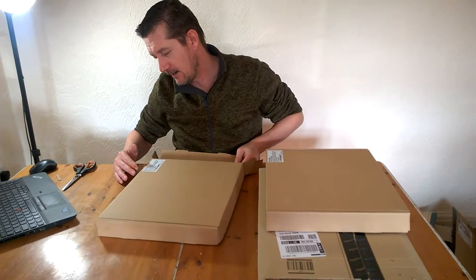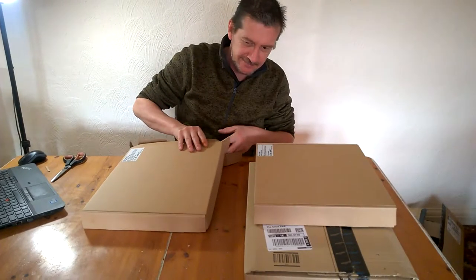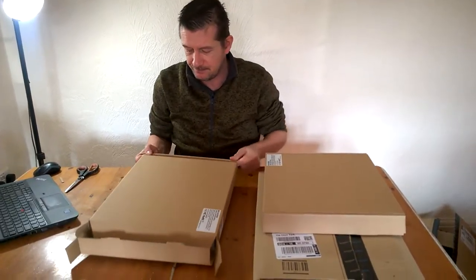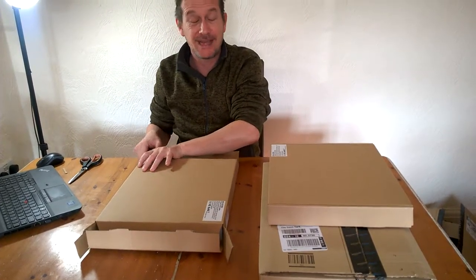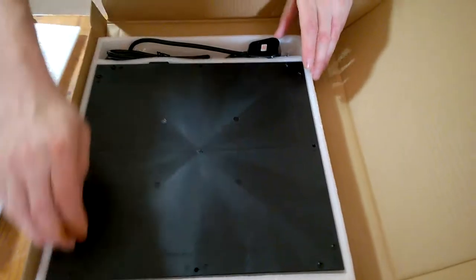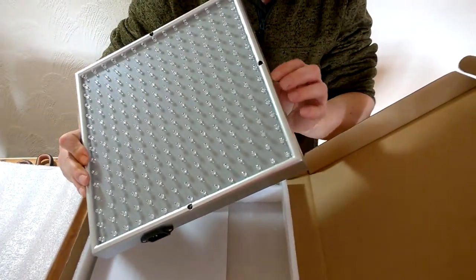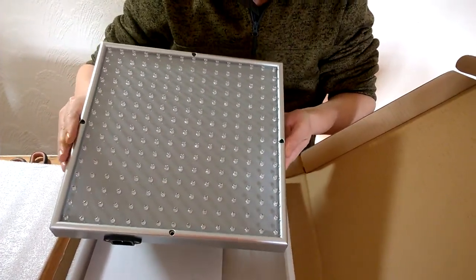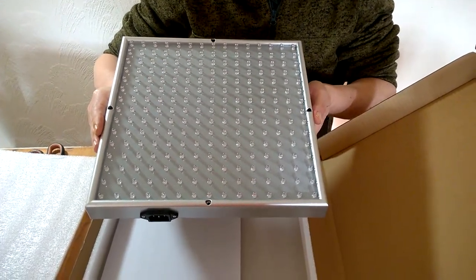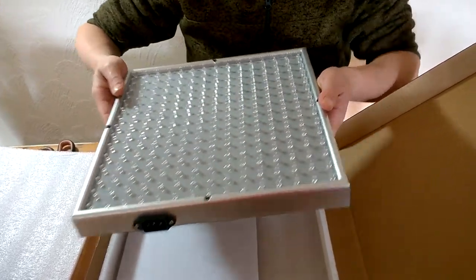It always fills me with confidence when you see the factory name — Shenzhen Minfuchun Technology Co. Limited, made in China. It's got very good reviews on Amazon. The frame is a plastic casing — it's silver but it's plastic. There are 225 LEDs: 165 of them are red and 60 of them are blue. At the moment they're all just translucent.